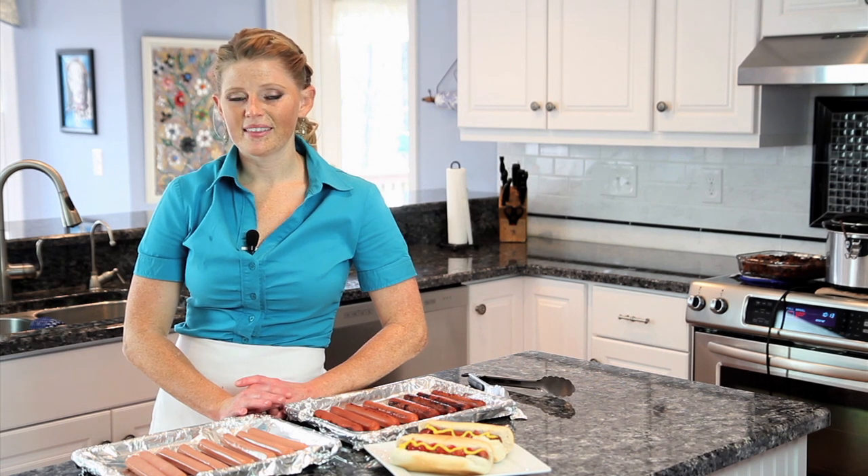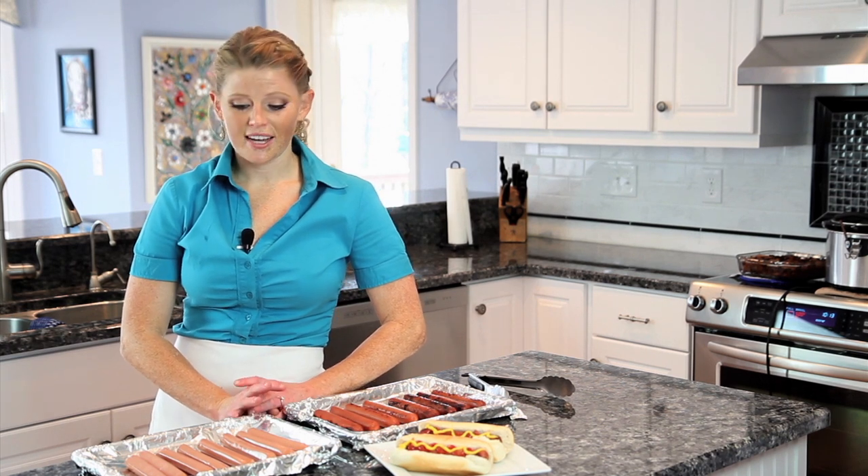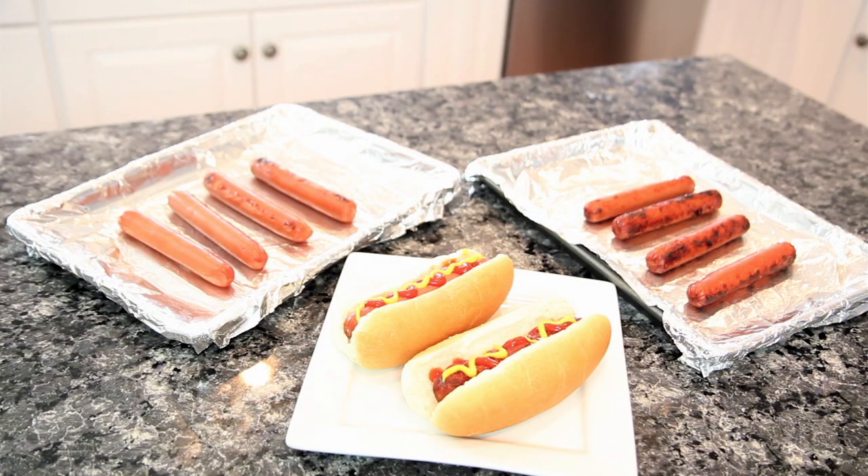Do not slit, cut, or puncture the hot dogs because you're going to release the juices and make them dry out. Just lay them on the sheet pan and they'll do the rest.